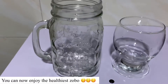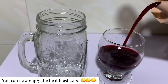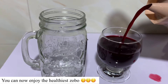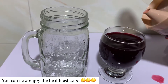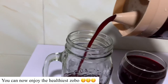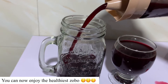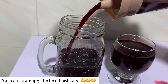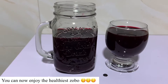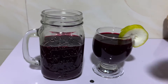Our zobo is ready! Remember we did not use any sugar — we used dates to sweeten it. If you have honey, you can use honey as well. You don't have to add any other flavor if you don't want to, but if you want to spice it up you can. You can serve it with ice or drink it hot. Enjoy your zobo! Thank you for watching — please don't forget to like this video and subscribe to my channel.